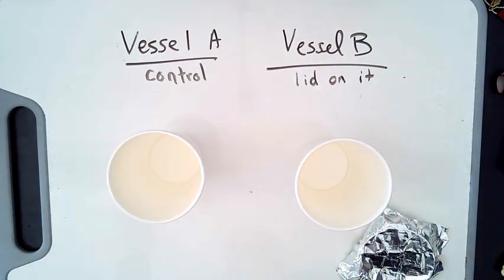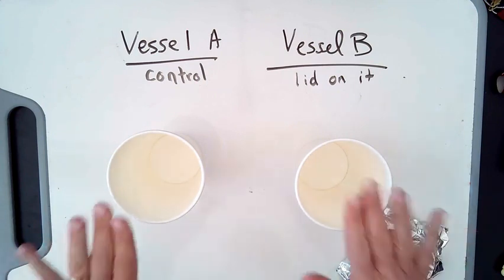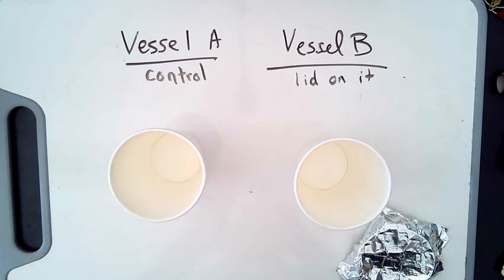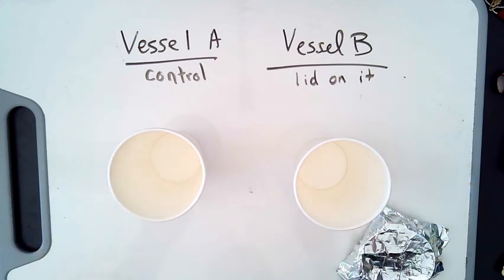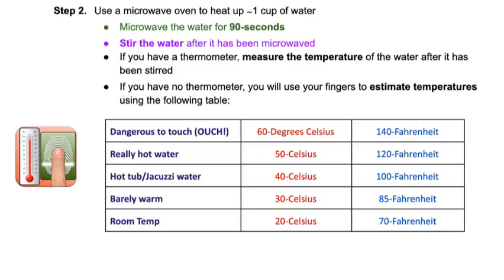What are we going to put in these containers? You are going to put warm to hot water in both containers. You should try to have equal amounts of water and it should start at the same temperature. Find a microwave-safe container like a large measuring cup, fill it with water, microwave for 90 seconds, then stir the water afterwards. If you have a thermometer, measure the initial temperature of the water.